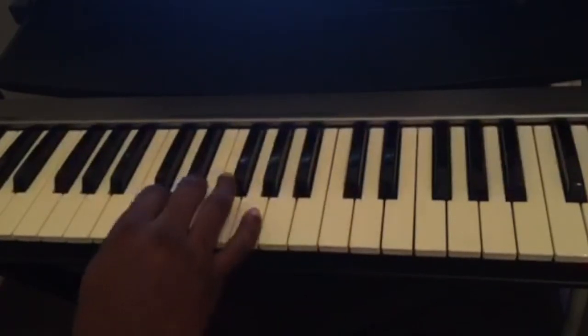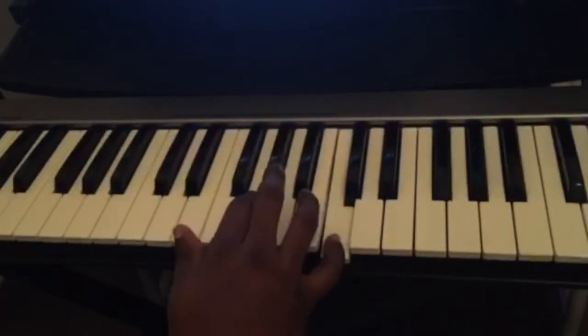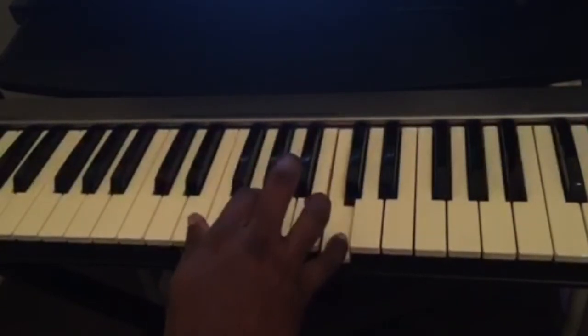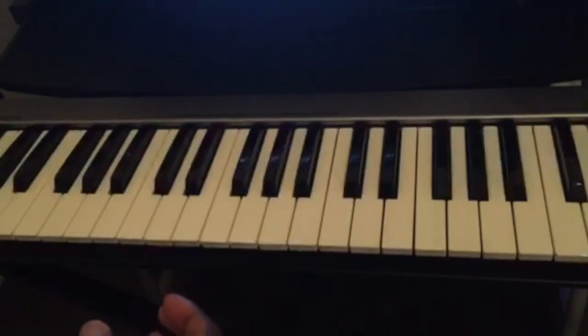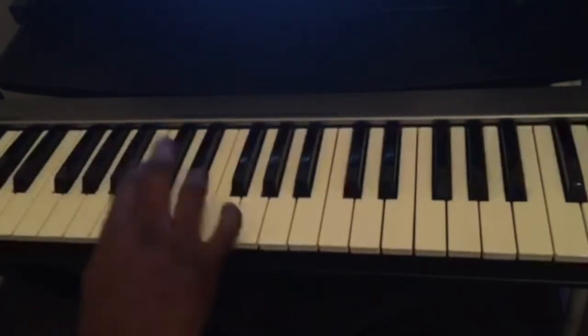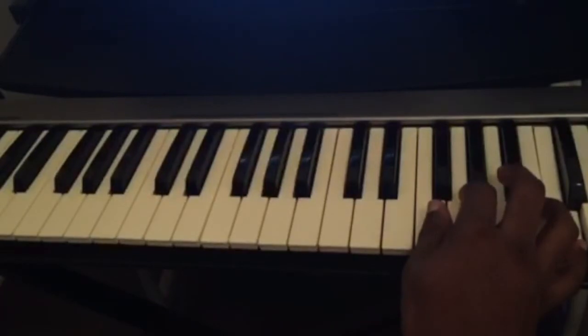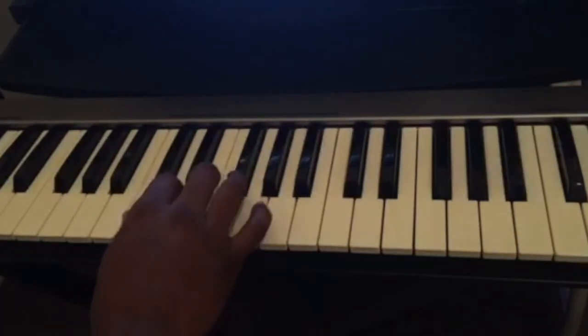When you cross under, it gives you the option to play the scale all over the piano. This is the reason why it's very important to know which finger you use to play the whole scale.